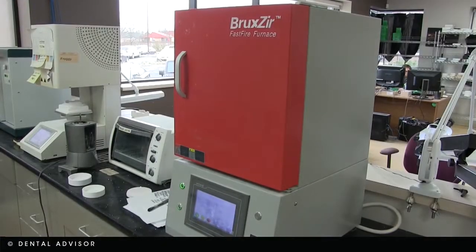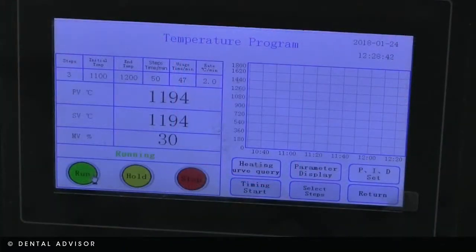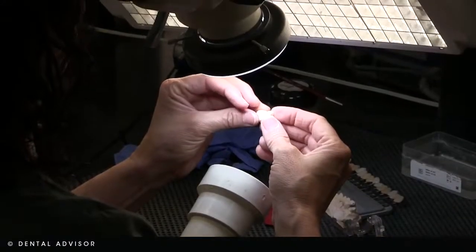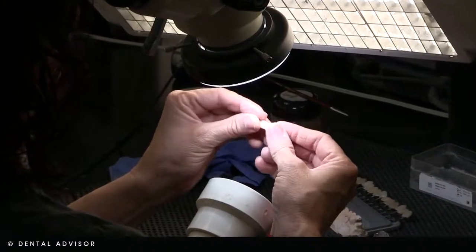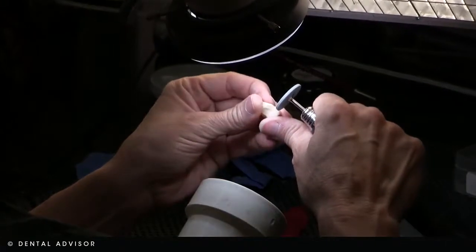After the unit has had its sprue removed, it goes into our sintering furnaces where it's sintered. The temperature and time varies with whatever material we're using. Once it comes out of the sintering furnace, it is identified back to its original bin and given to one of our techs, who takes it under a microscope and assesses the unit for any type of fracture.